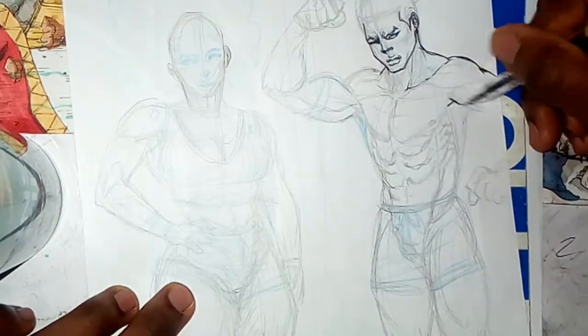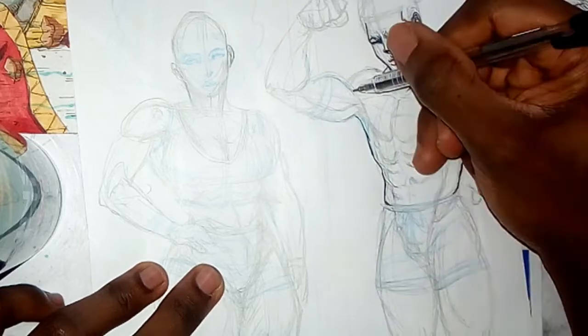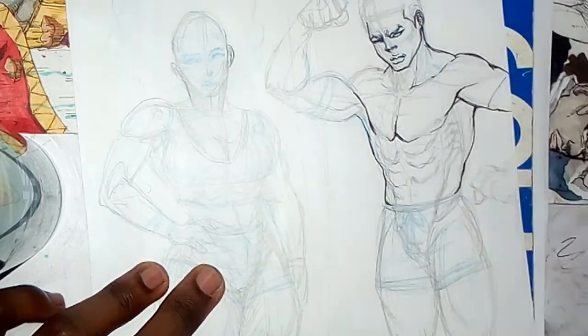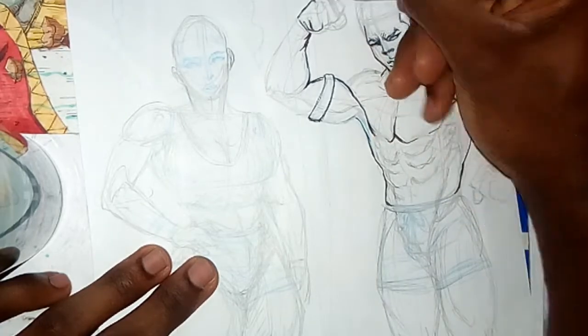I mainly use the colored pencil to go into details before I ink. I'm going to drop another inking video specifically covering texturing, line weight, and shading.